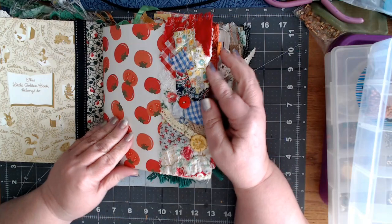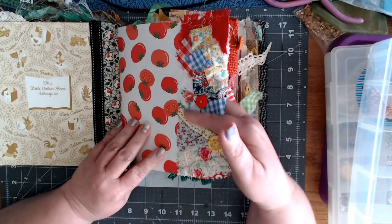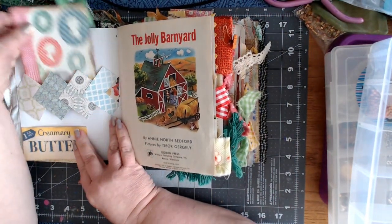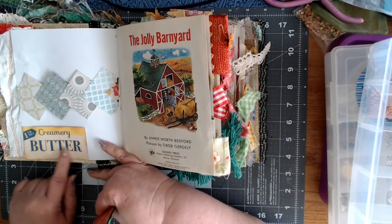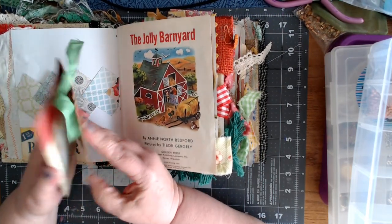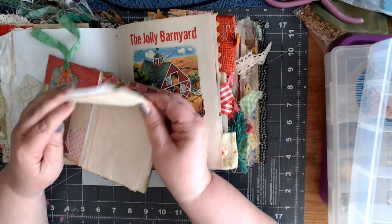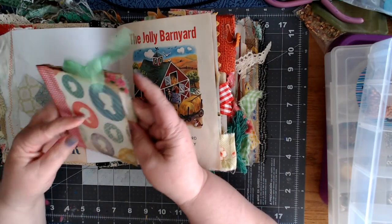I'll just do a quick flip through here. I love this — like a long snippet piece. And I love the way she did this belly band. It says 'Country Creamer,' and it's just got a little book with a tag, and then different pieces of paper that you could journal on. I thought that was kind of cool.